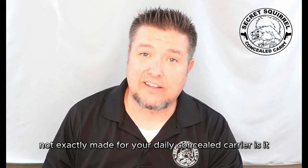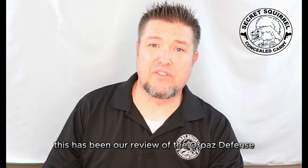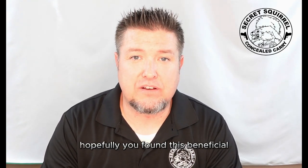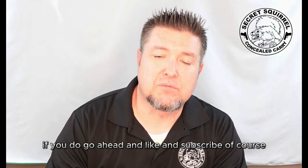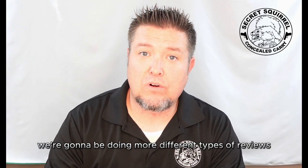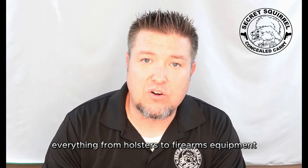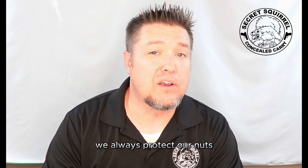Not exactly made for your daily concealed carrier, is it? This has been our review of the Orpaz Defense Modular Holster. Hopefully you found this beneficial. If you did, go ahead and like it and subscribe. We're going to be doing more different types of reviews — everything from holsters to firearms, equipment, emergency preparedness, and more. Remember what we do here at Secret Squirrel Concealed Carry: we always protect our nuts.